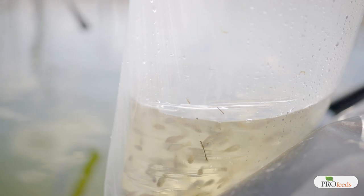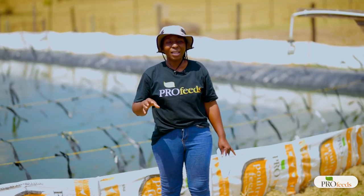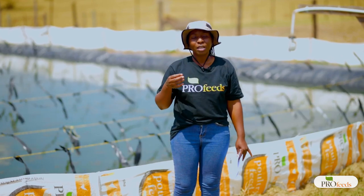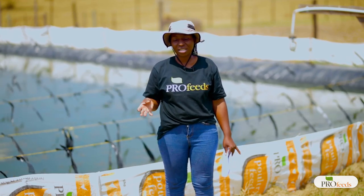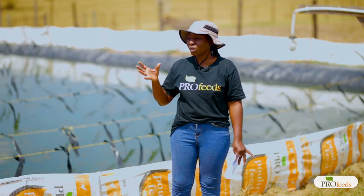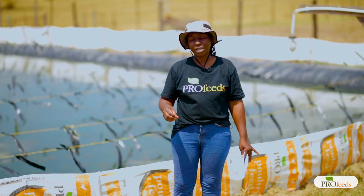Birds are especially a problem when the fish are at fingerling size — the fish are still small and certain birds can pick up fingerlings very easily, which affects the numbers. If birds eat 10 or 20 percent of the fish the farmer put in, the survival rate declines to levels that will make the project unprofitable. So it is very important to have those measures in place to prevent birds from eating the fingerlings.